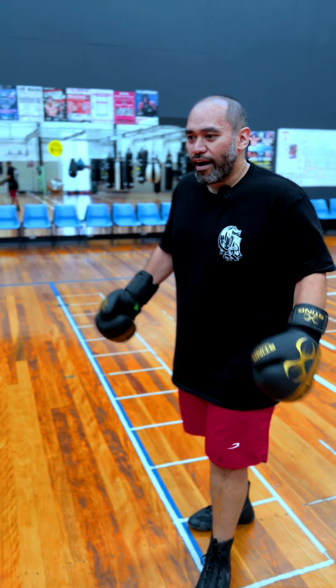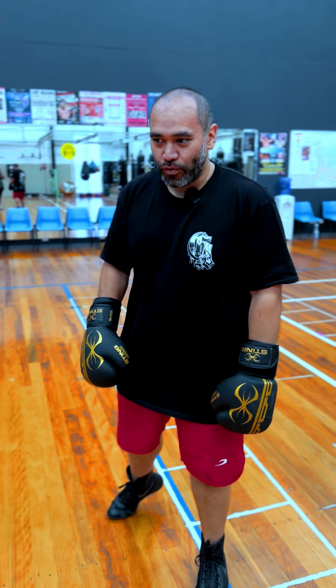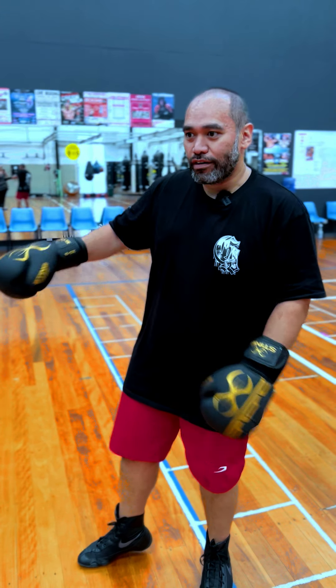Just trying to iron out all the weaknesses, all the mistakes, all the bad defense, all the sloppy footwork, lazy head movement. Try to get rid of all of that.